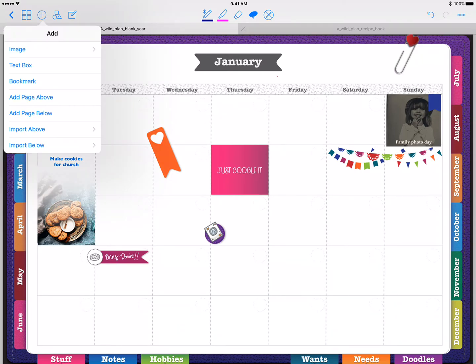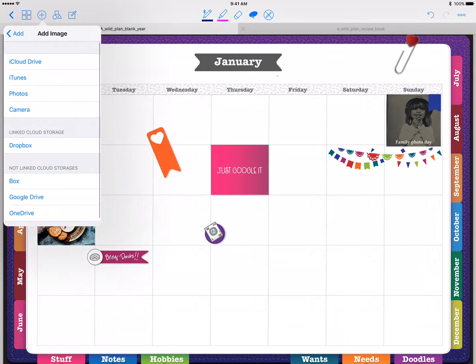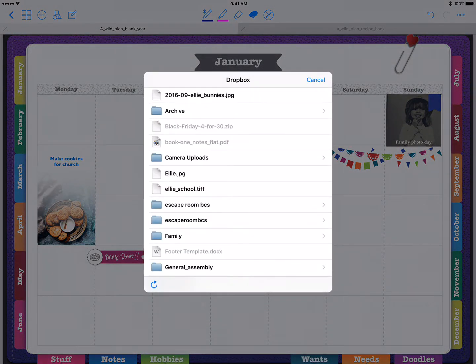Here's how you pull it into GoodNotes: go up to the upper left-hand corner with the plus sign, select Add, and choose Add Image. With your PNGs, you first need to store them somewhere — you can email the file to yourself and store it in your Photos on your iPad, or you can put it onto an external cloud drive like Dropbox.